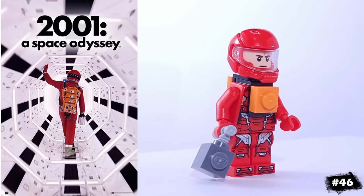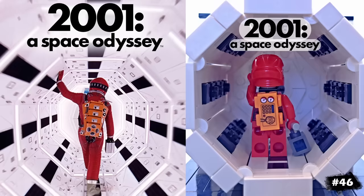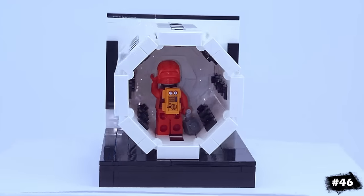This space-looking minifigure is Dave Bowman from the science fiction classic 2001: A Space Odyssey. I recently featured this minifigure in my video making movie posters in LEGO.